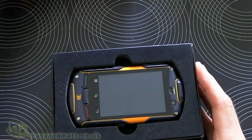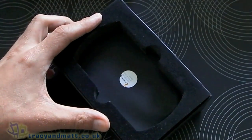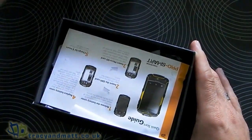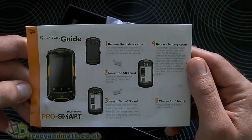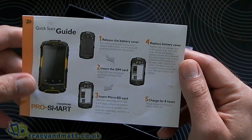So let's dive straight in. We have the device itself sitting on top, so we'll take that out and come back to that in just a second. We might as well just see what else we get in the box. We get some construction-y type things — a quick start guide that shows us how to get the battery cover off, insert the SIM card, etc.